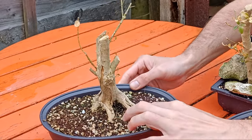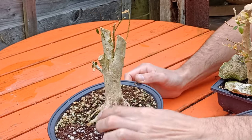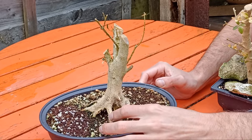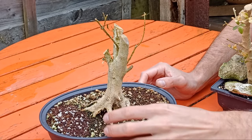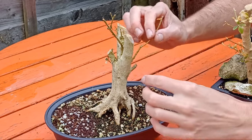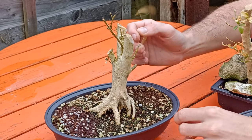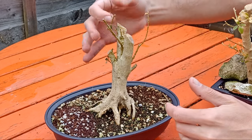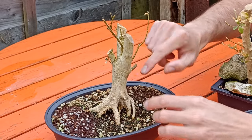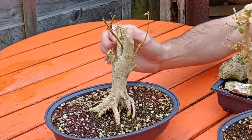What I really like about these is look at this nebari — look at these surface roots, absolutely fantastic. That would take years to develop, so if these do recover these are going to become some fantastic looking little box bonsais. They do have to go through a fair amount of recovery, and these did suffer from box caterpillar — a lot of the branches were destroyed — but hopefully there's enough energy in them, new buds will develop and grow, and we can get some more branches and it can become a little tree.